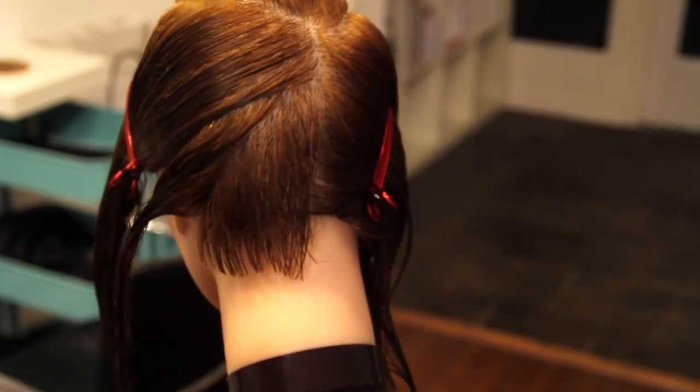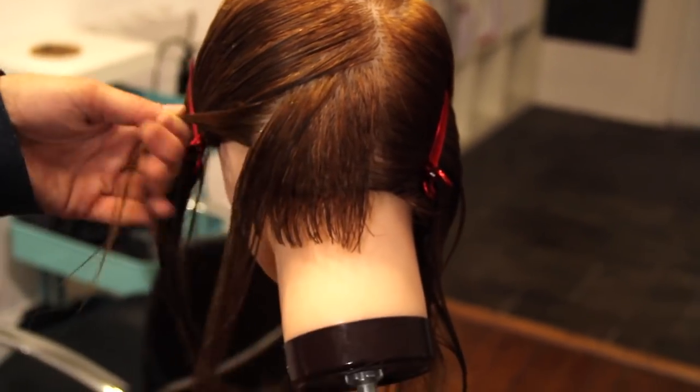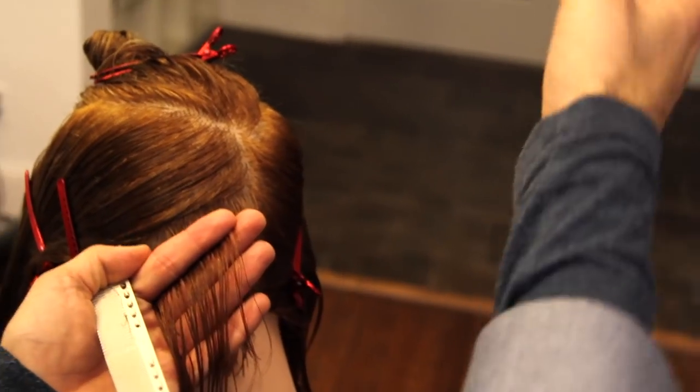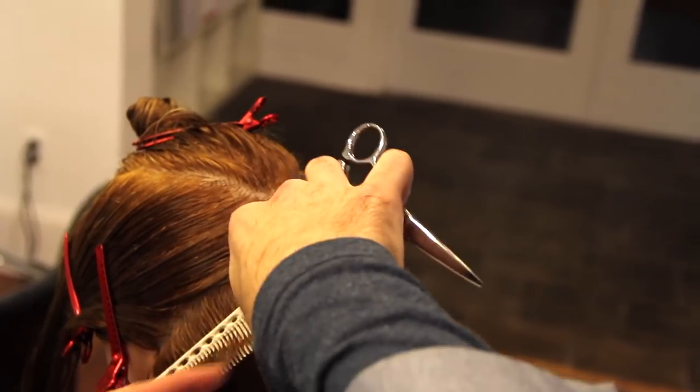There we go — you can see it's nice and soft, just real soft layers laying there. I don't like to speed these haircuts up because I like you to see every little detail that's happening, because every detail is important in creating a precise haircut.